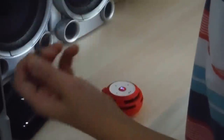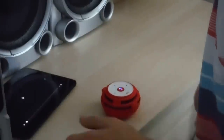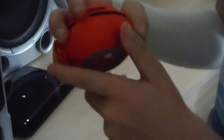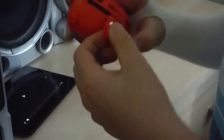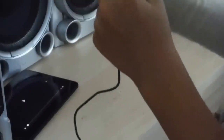It's Bluetooth enabled and auxiliary enabled. Down here you'll see it's all light smoke like that, and then there's a clip. On the left hand side of the clip there's a little pocket, something like that.